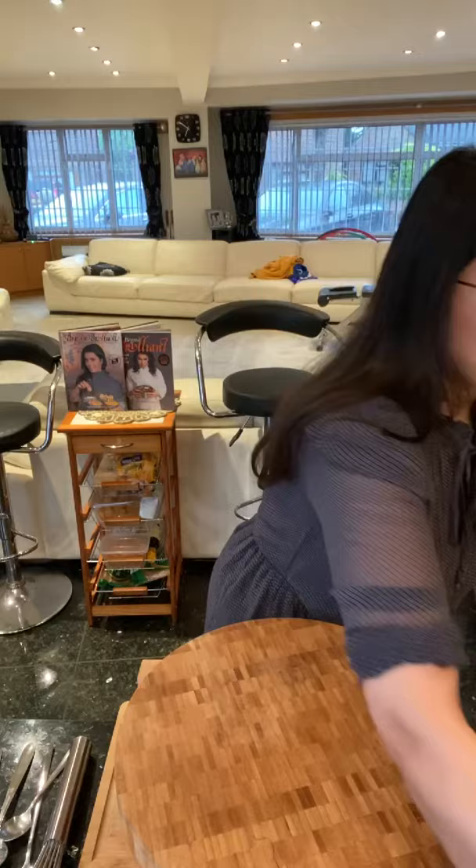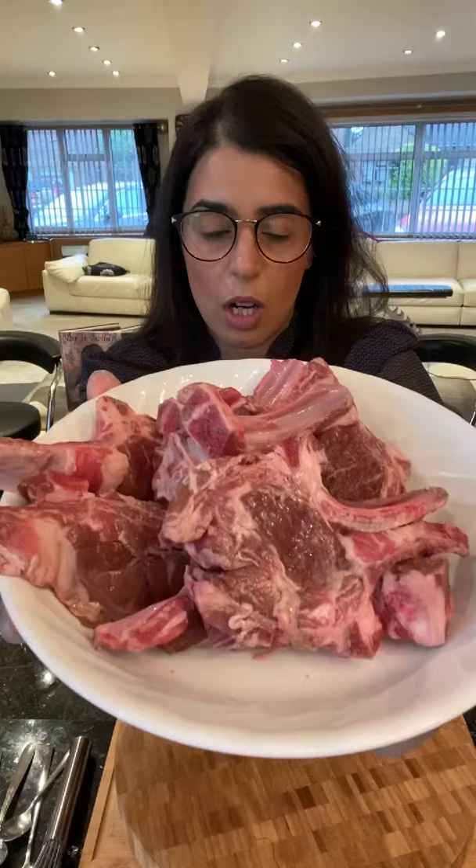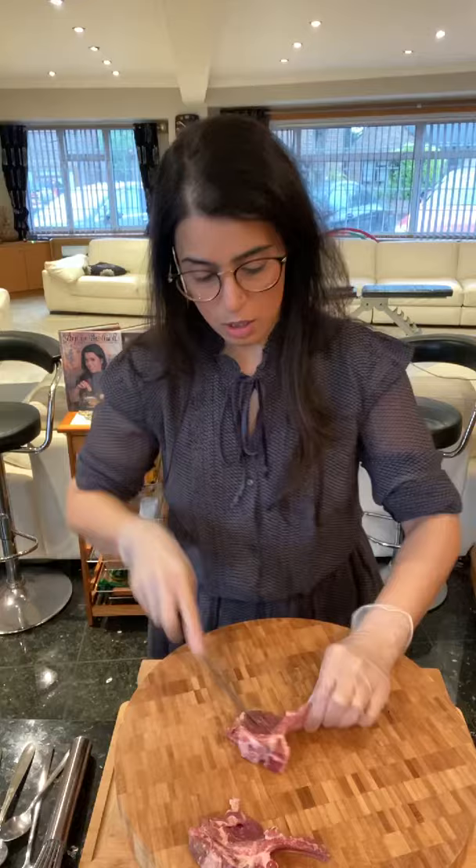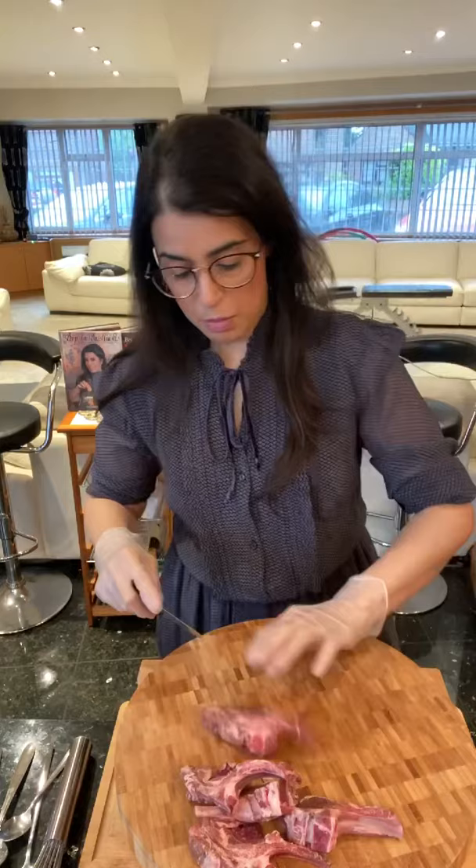Next I have some spring lamb chops here. Go to your butcher and just ask for spring lamb chops, or you can use the French-trimmed ones — that's also fine. What I want to do is just make small slits in these lamb chops. You're just making small slits in the lamb chops. This recipe works for about 10 to 12 lamb chops, and this is so that the meat will allow the marination to seep in.